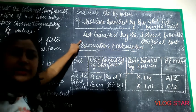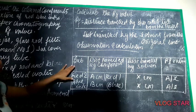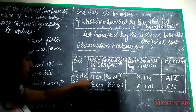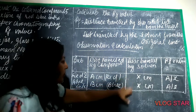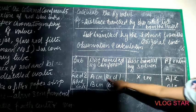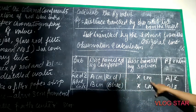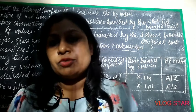Make an observation table: substance — red ink and blue ink; distance travelled by the components — A centimeters for red ink, B centimeters for blue ink; distance travelled by the solvent — X centimeters; and RF value — A divided by X, and B divided by X. This way you complete the observation table and calculations.